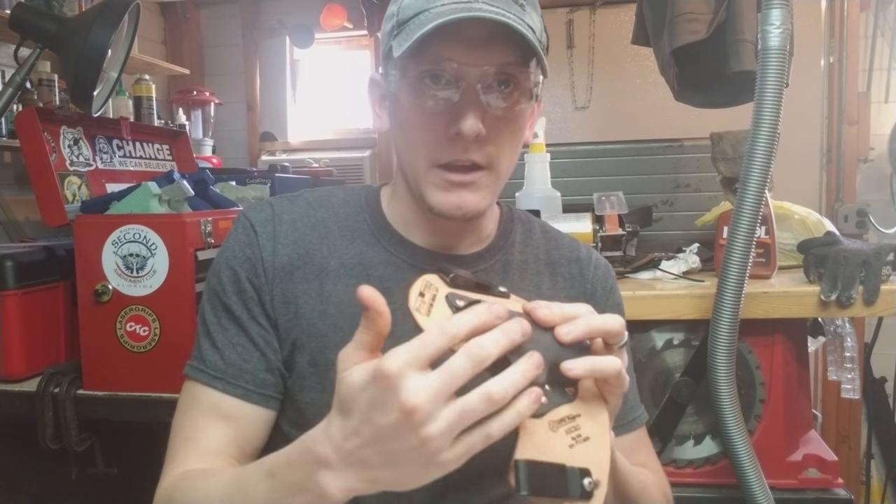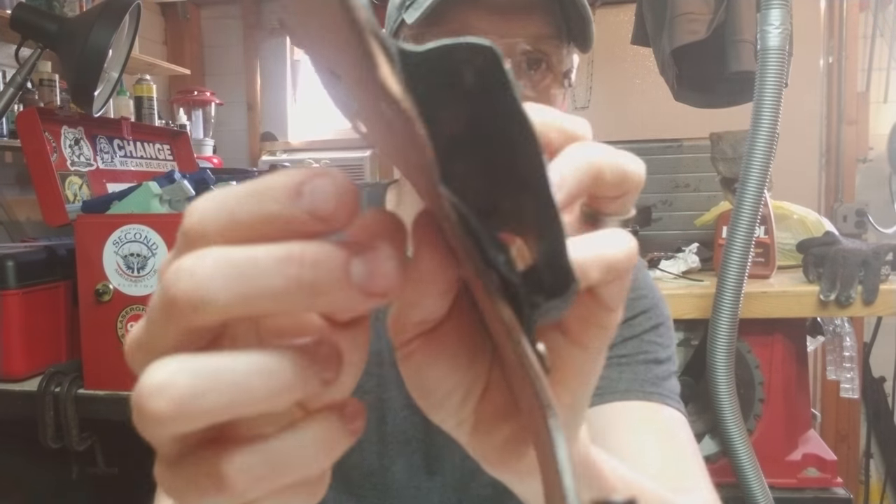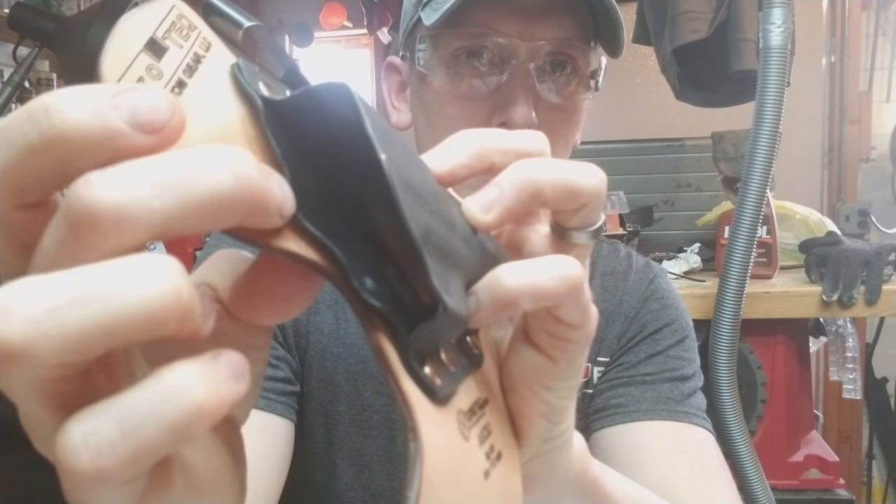Once we form the outer and inner kydex pieces and attach them to the leather, you can see how that kydex piece has to come out.